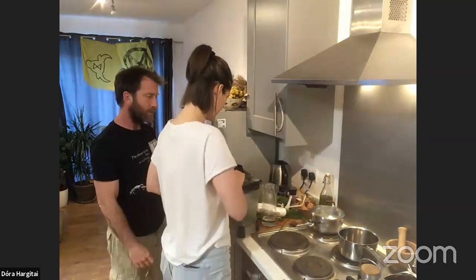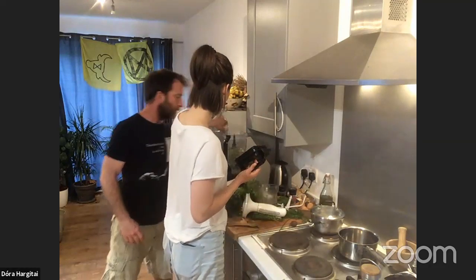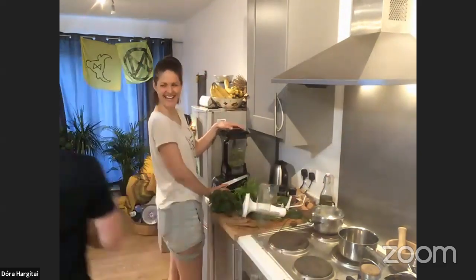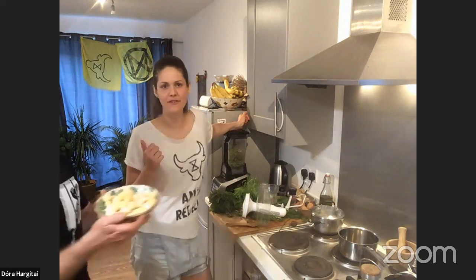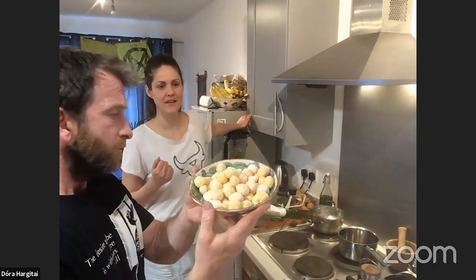The pesto is partially finished — I need a little bit more water. Shall we get the gnocchi? Earlier on Dora made some gnocchi, which is made out of squash, a little bit of flour, and some semolina. I'm going to put the recipe into the comments after we finish the video. Today we're focusing on the plant-based food — our pesto made of wild garlic, cleavers, walnuts, and a little bit of olive oil — that's going to go on top of this amazing gnocchi.